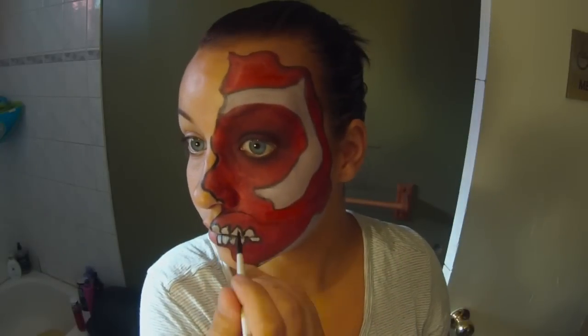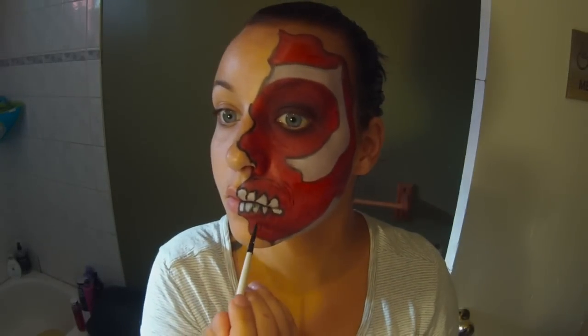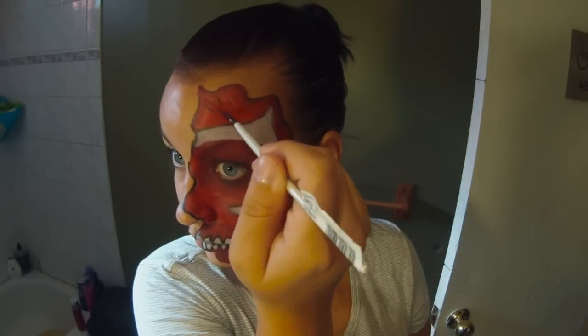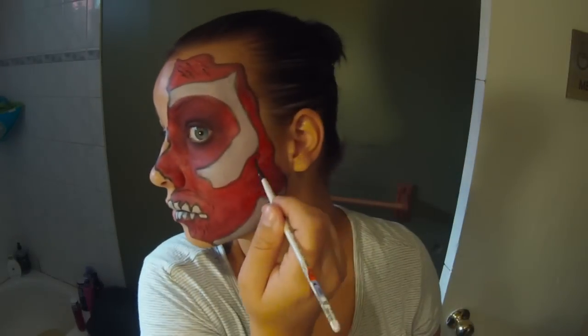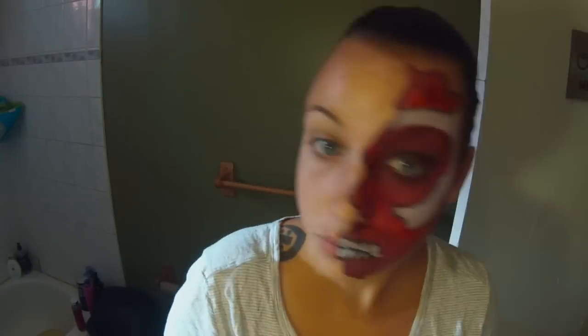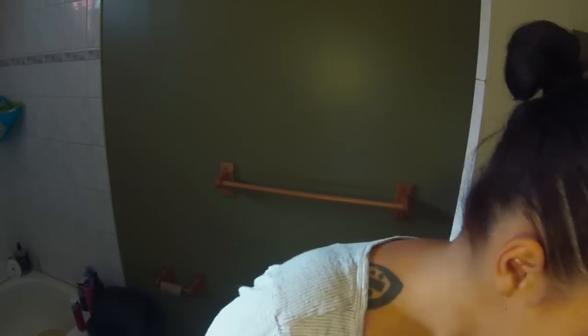Now I'm taking a burgundy face paint — that's one of those Wolf brand ones — and just drawing sort of like muscle lines all over my face going in all different directions. I based this off a picture of basic anatomy that I found on Google, so just lines all along the face going in the direction of the bones or the eye socket, that type of stuff.